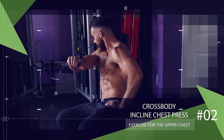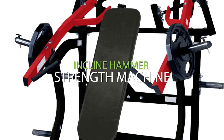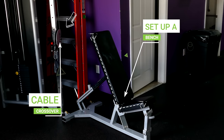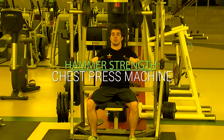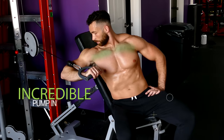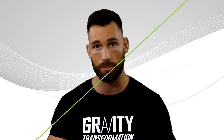Next we have the cross body incline chest press. This exercise usually uses the incline hammer strength machine, but if you don't have access to that equipment, you can also set up a bench next to a cable crossover to mimic a similar motion. Even if you've already used the hammer strength chest press machine, I highly recommend trying it with cables too, because it gives you an incredible pump in your upper chest and keeps constant tension throughout the entire movement.